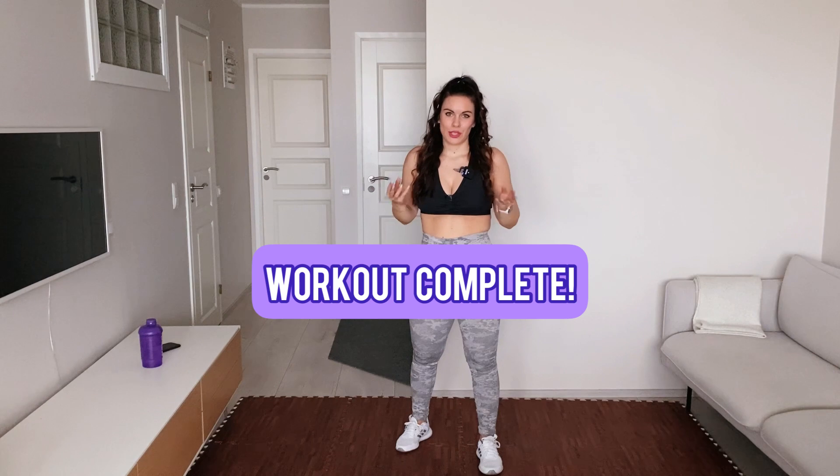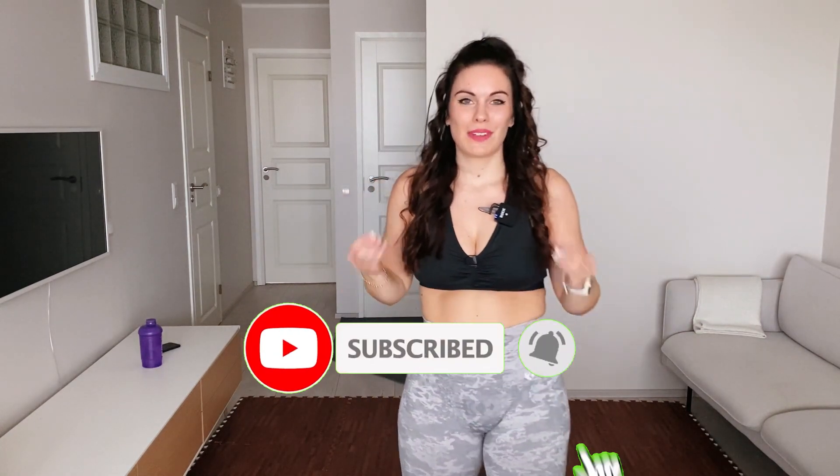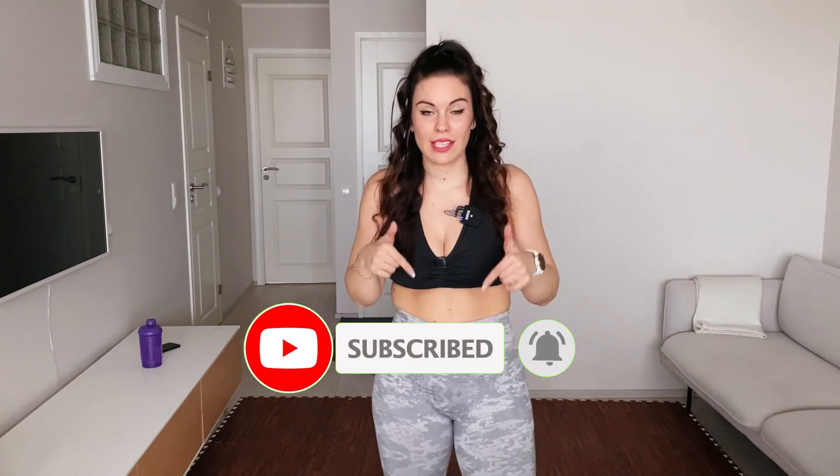That's it team! Thank you so much for joining me on this super fun Latin vibes dance workout. We got a good full body workout today — it was fun and sweaty. Let me know down below in the comments how you felt after doing this with me. See you on the next workout video. Thank you!